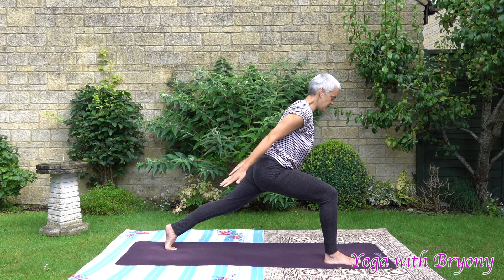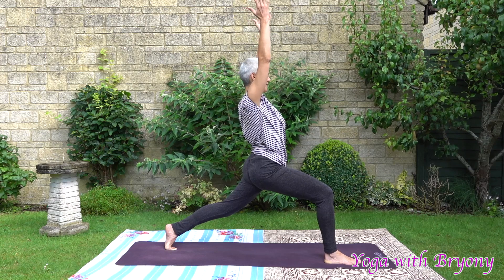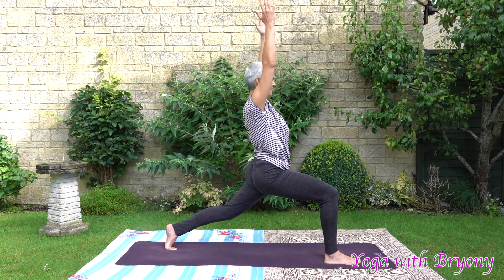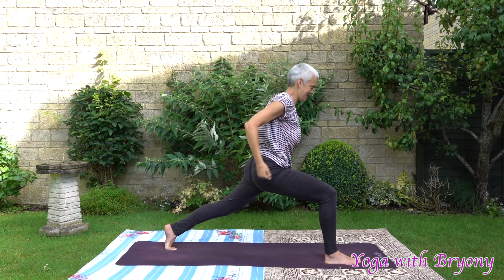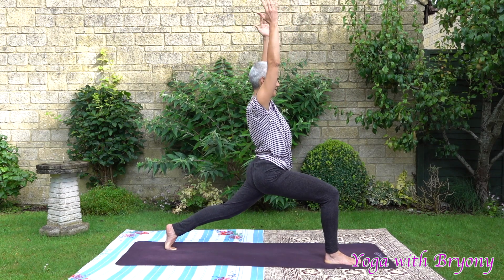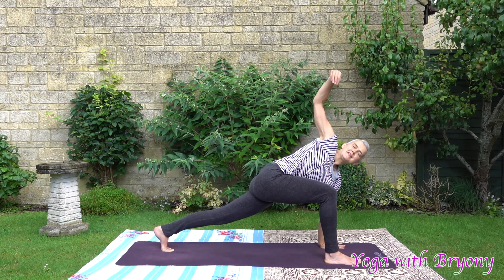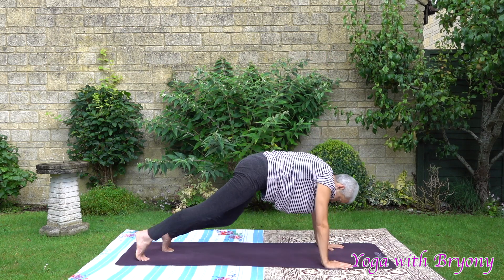One more time — looking into your imaginary pond. Inhale, rise up, high lunge. Feeling strong in this posture. Exhaling thunderbolt, look forwards. Inhale, rise up, high lunge. Exhaling thunderbolt. One more time — inhale, high lunge. And this time slowly rein the fingertips down. Plant the left palm on the ground. Inhale, reach the right fingertips up towards the sky. Exhaling, plant the palms, step the right foot back, coming into plank posture.